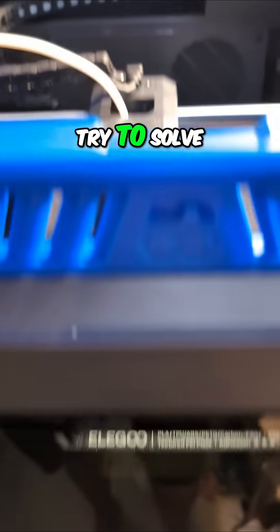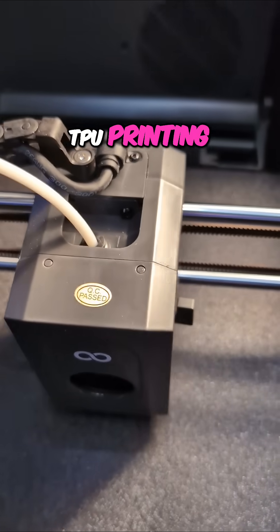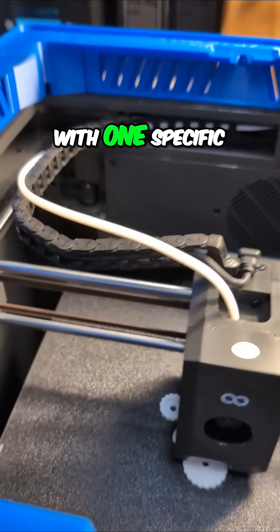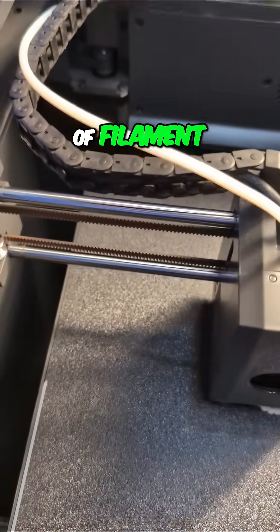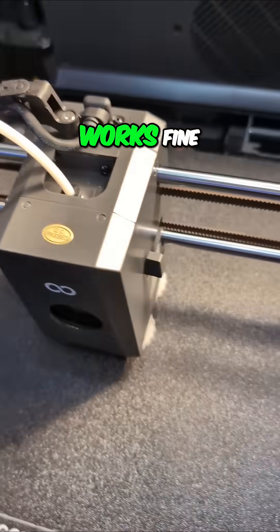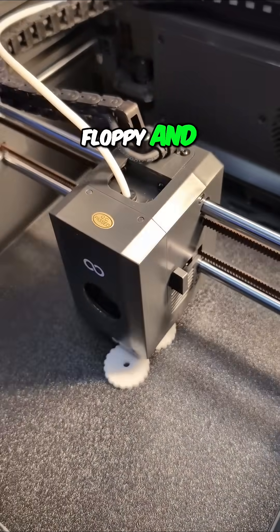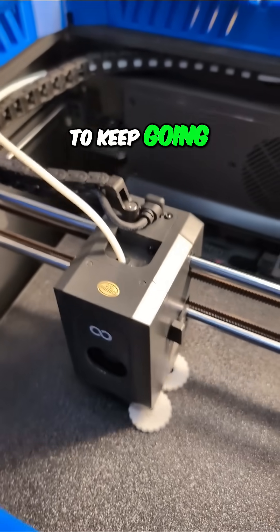Today's adventure: we try to solve the TPU printing issue I've had with the Centauri Carbon — only with one specific spool of filament. The other TPU works fine, but this one was a little too floppy and didn't want to keep feeding through.